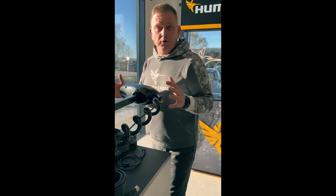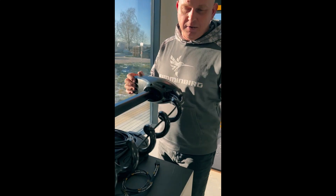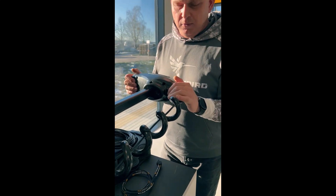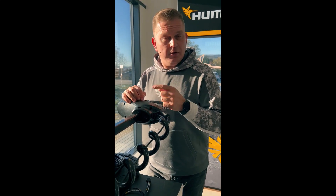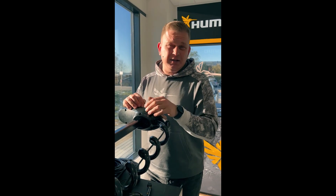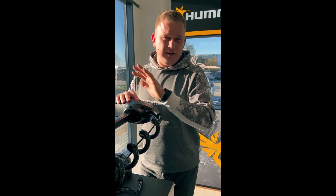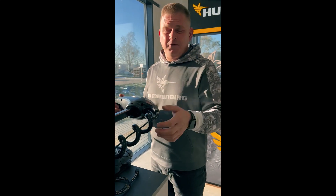No more separate heading sensor or compass — it's now built into the upper unit with no more separate calibration. No more swimming two circles; you just set it straight and the Minn Kota is ready to go fishing. It's much easier to get on the water from the very first startup.